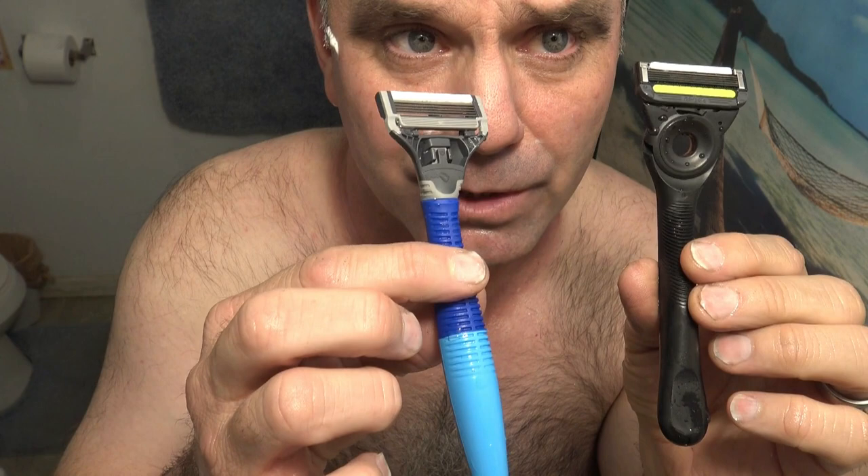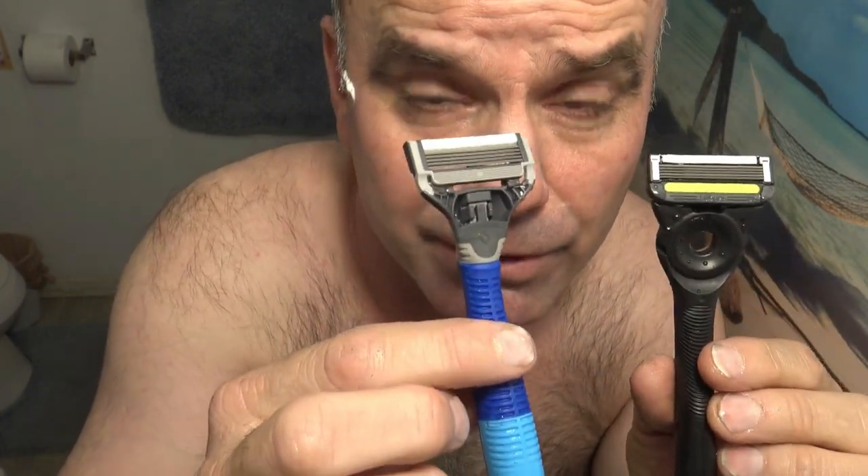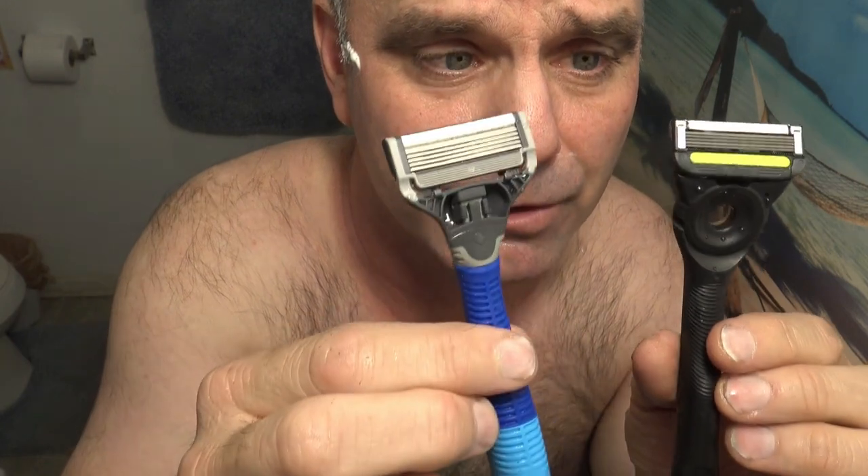Definitely Gillette Labs, because of a much closer shave. You really have to go over it more with the Harry's 5-Blade Razor. I guess you get what you pay for.